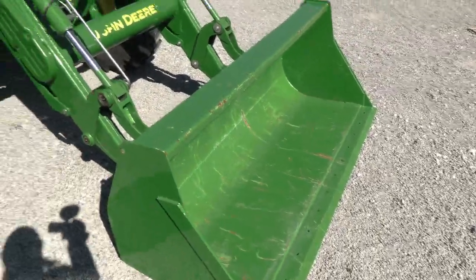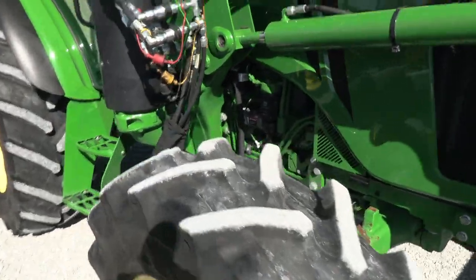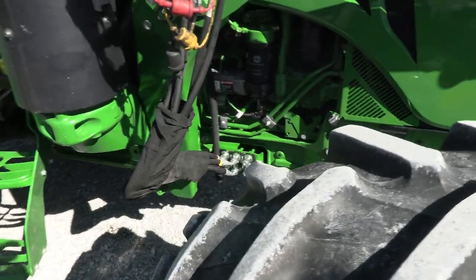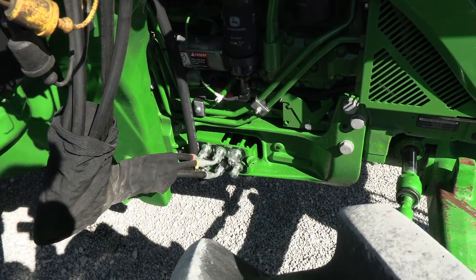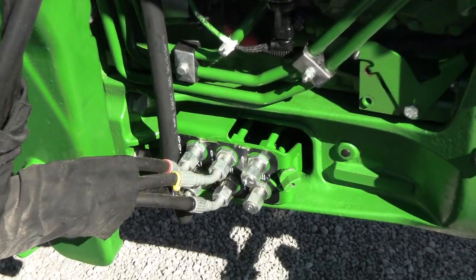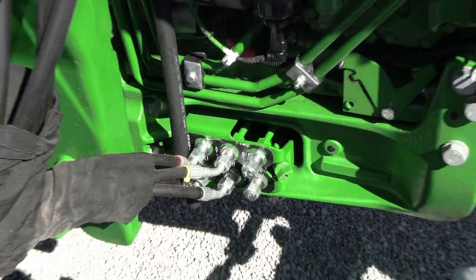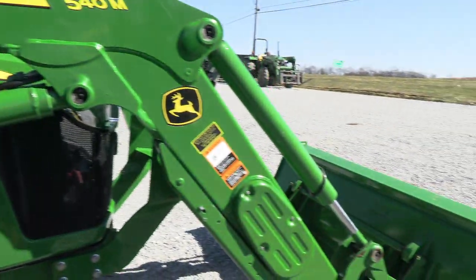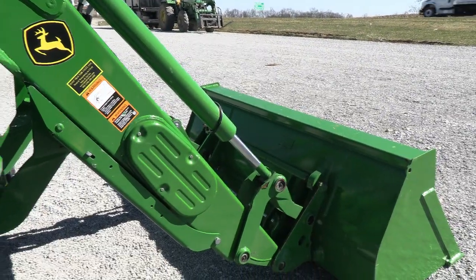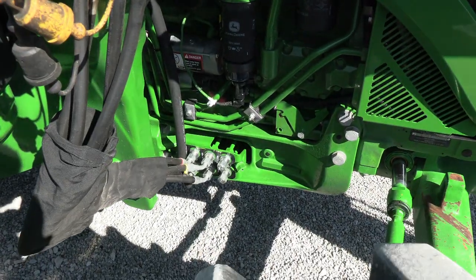The bucket's in nice shape and the tires are in good shape as well. The tractor does have the third function valve, but it is not plumbed to the loader. As you can see, the plumbing is here out of the tractor, so you can easily run hoses from here to the front of the loader to operate a grapple or anything that requires a hydraulic outlet. It is not hosed to the front of the loader.